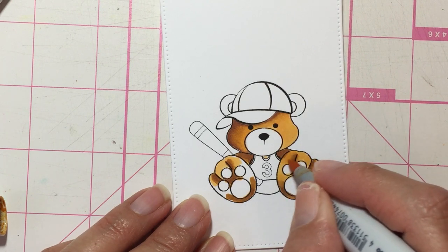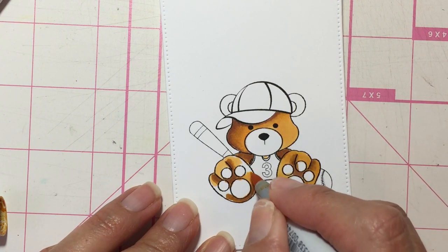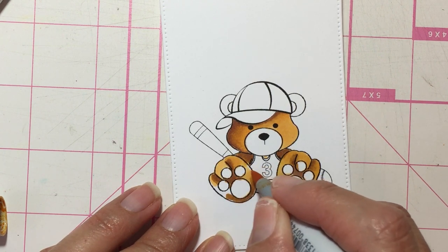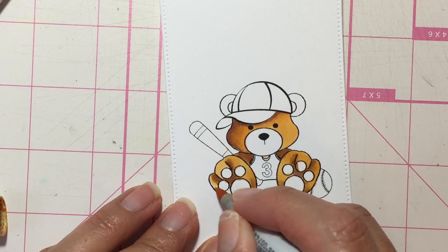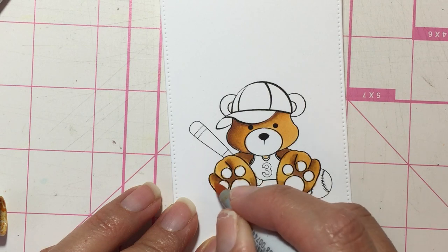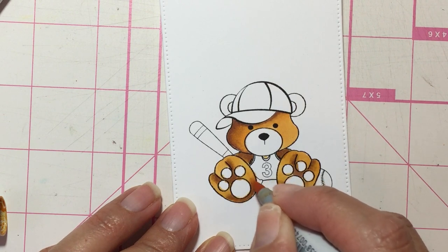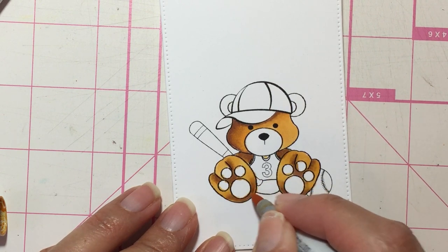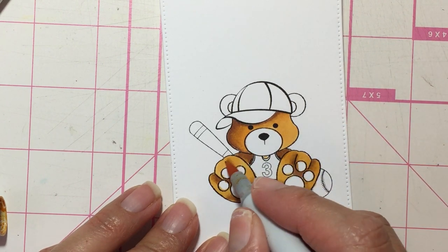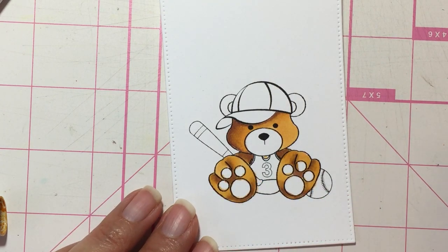Again, this image is from Sasayaki Glitter Stamps, which I will put a link down below in the description if you want to find this super cute image. The artist that makes these images is so cute and so talented. Sometimes with the lightest of your markers you can fix some mistakes that you make, or you can lighten darker areas, but you have to be careful that you don't overdo it.